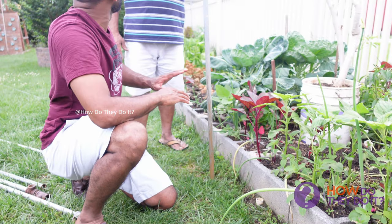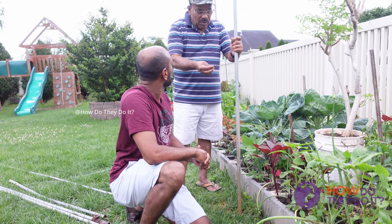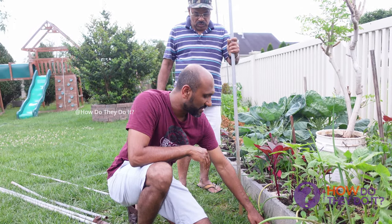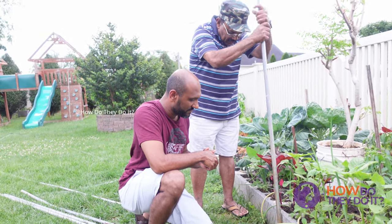Can you remove this? No, you cannot remove it. It is a hole within a hole. The base of the PVC pipe is made of metal pipe.